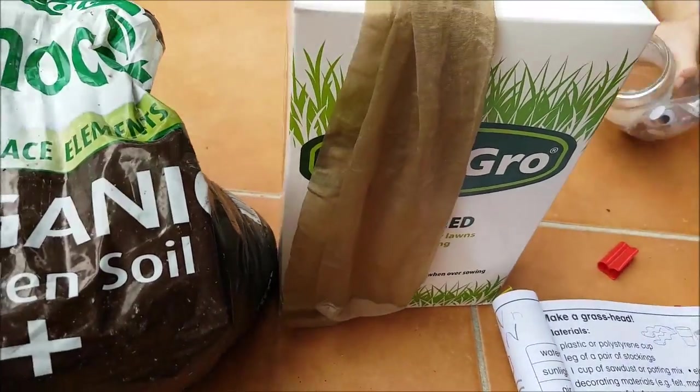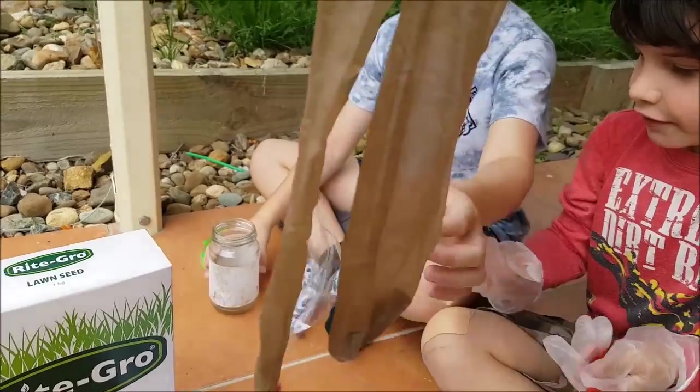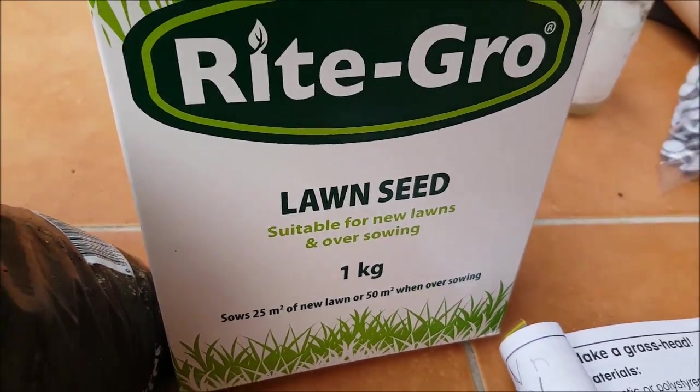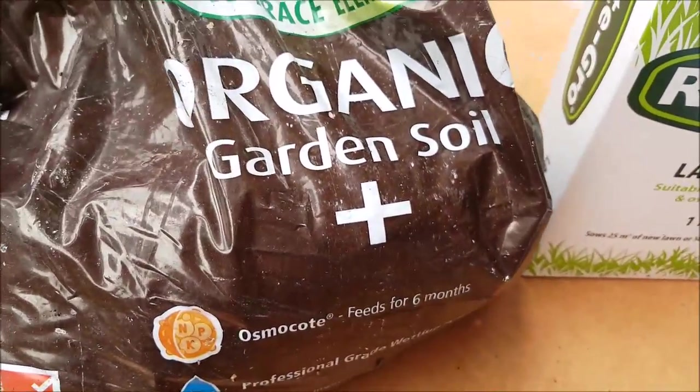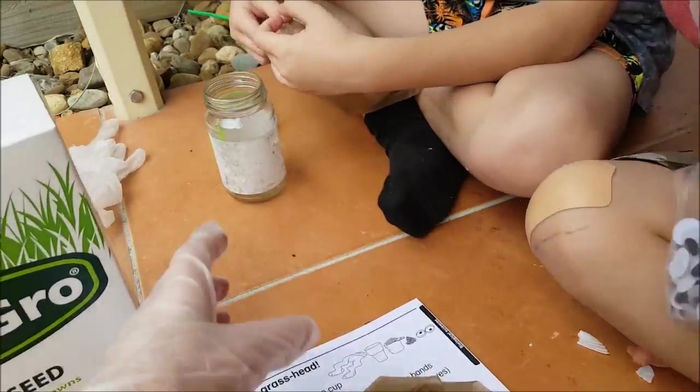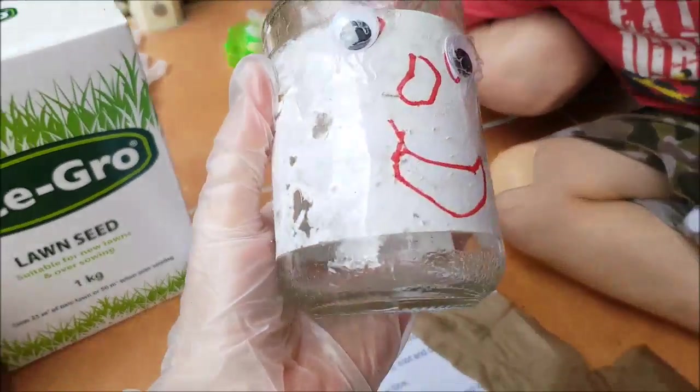So we've got everything we need. We've got our stockings, our lawn seed grass seeds, our potting mix, our instructions, and we're just decorating our little jars that they're going to sit on.